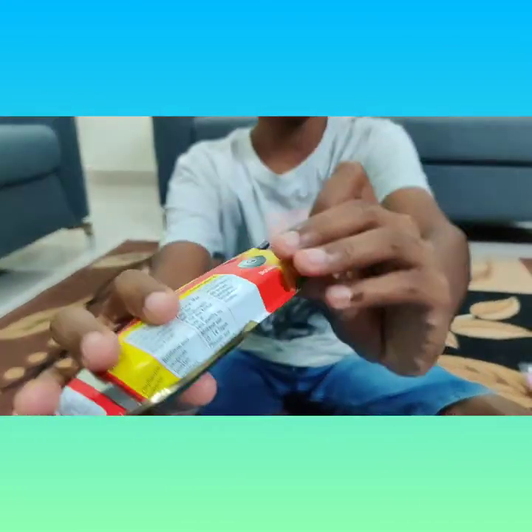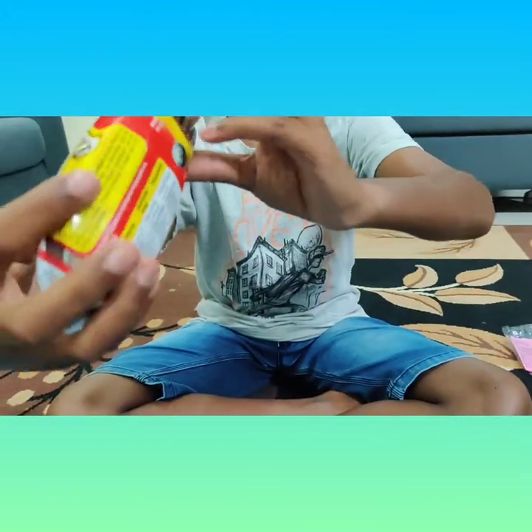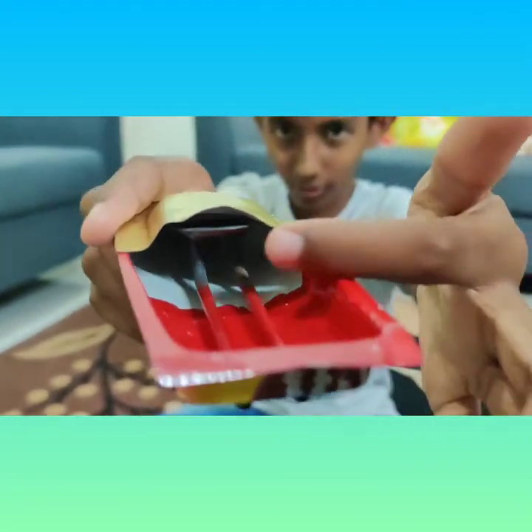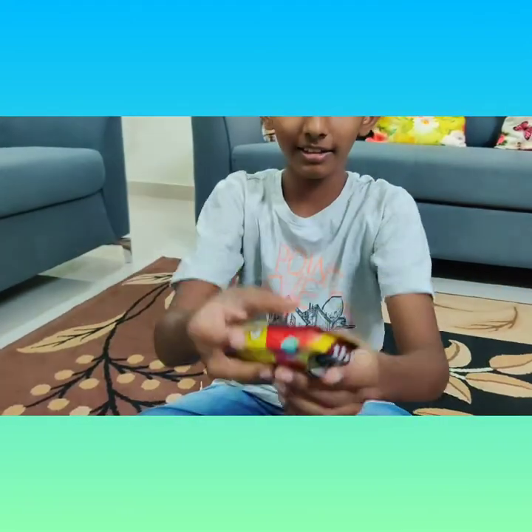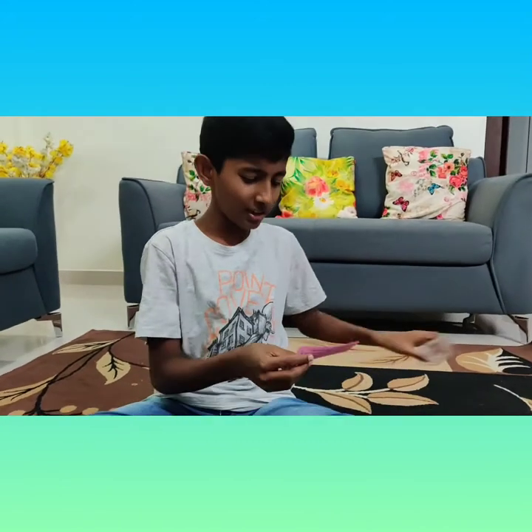Inside, you have two pipes, and here inside you can see that you need to put the candle. In the cover we have a user manual, let me read it.